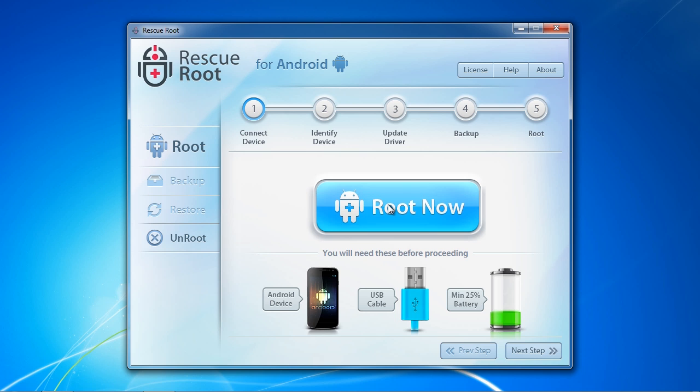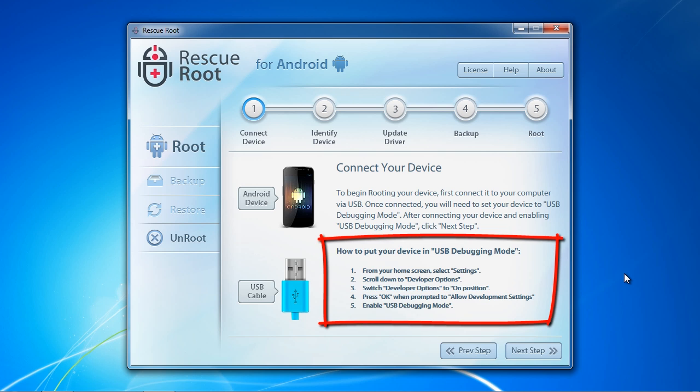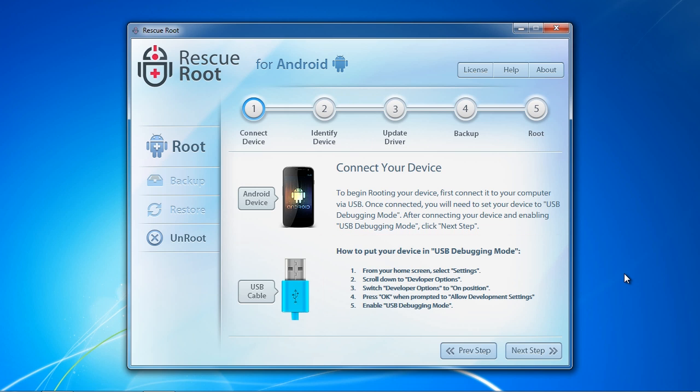Click the Root Now option when ready and make sure to connect your Android phone to your computer and enable USB Debugging Mode. The instructions to put your phone into USB Debugging Mode are listed right here on the screen. Click Next Step when finished.